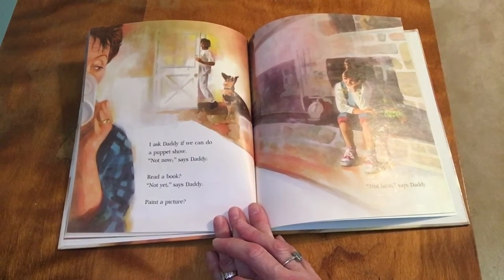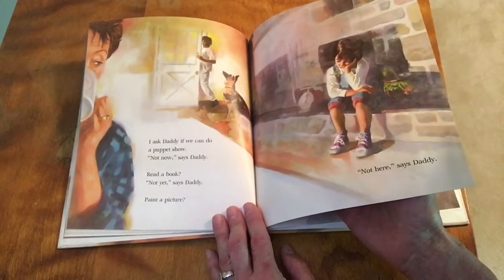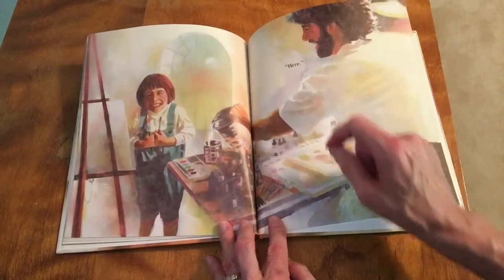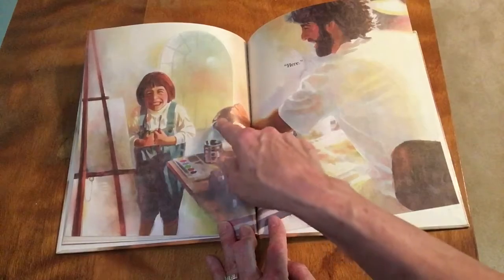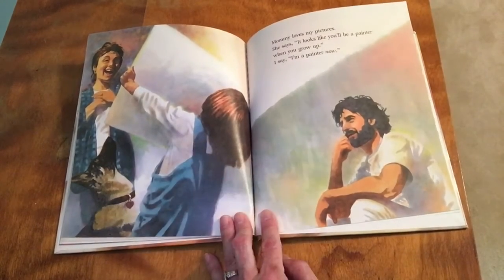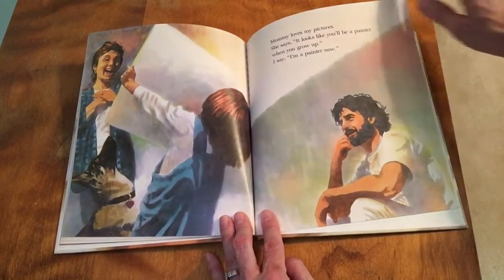'Can we read a book?' 'Not yet,' says daddy. 'Paint a picture?' 'Not here,' says daddy. 'Where do you paint the picture?' 'In the studio.' Look — there's the paints and an easel and the water. 'Ta-da!' Mommy loves my picture. She says it looks like you'll be a painter when you grow up. I tell her, 'I am a painter now.'